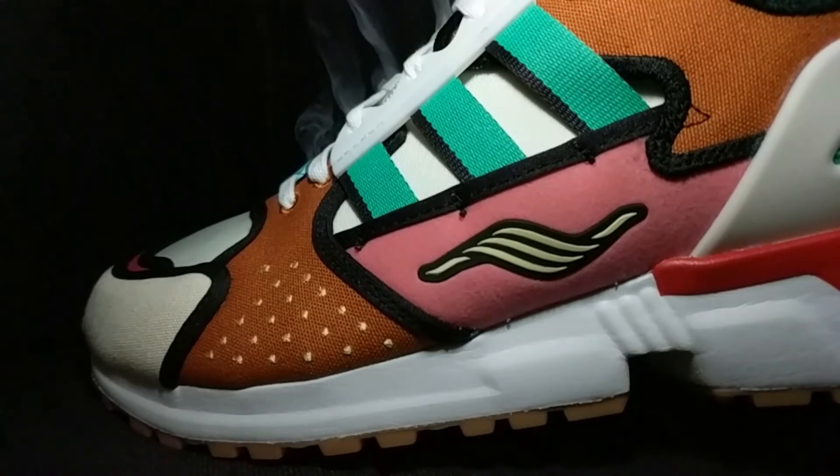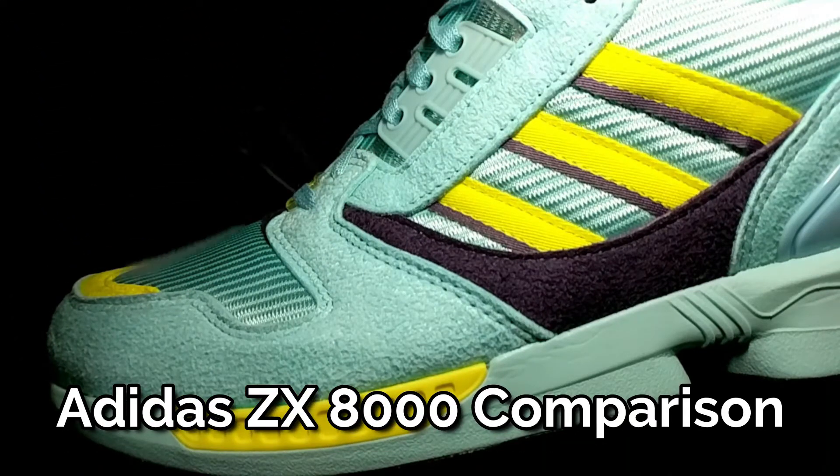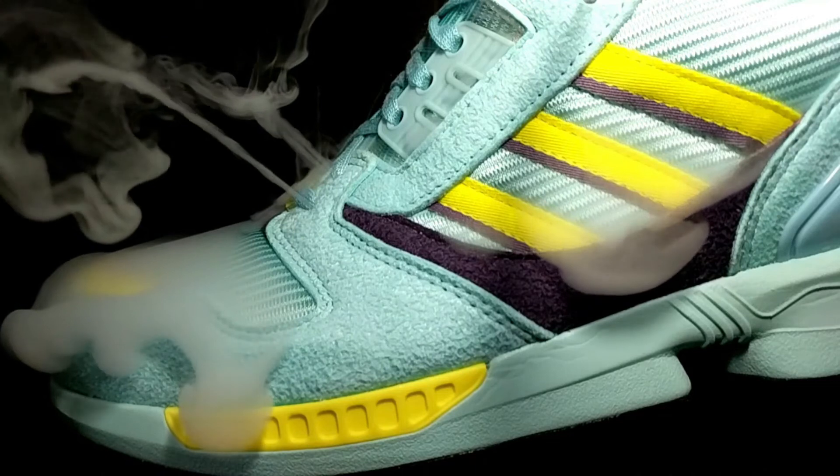Next I want to move on to breathability, where I'm going to pump smoke through the upper to see if this heavily detailed upper is breathable. Unfortunately they don't offer any breathability. The only part of the shoe where smoke escapes is where the tongue meets the rest of the upper — there are small gaps created when your foot is in there. No other part of this upper allows escape because it's so heavily layered: neoprene-feel nylon, synthetic suede, and canvas — layer upon layer of textile — which has unfortunately created a shoe that is not breathable at all.